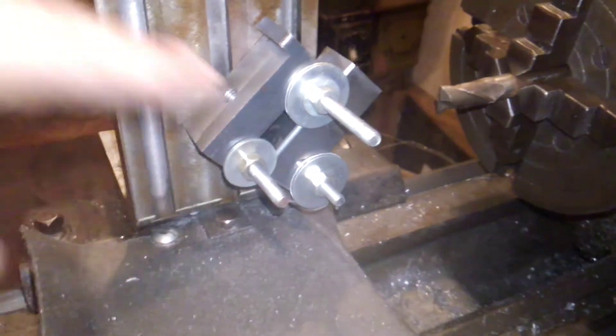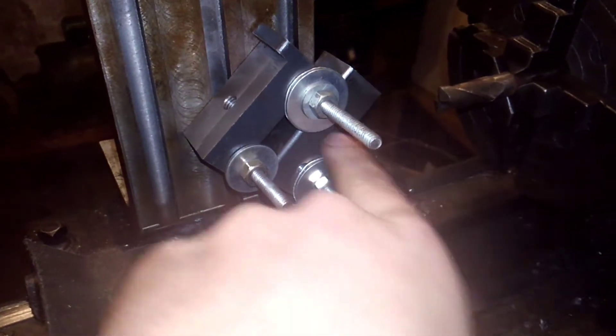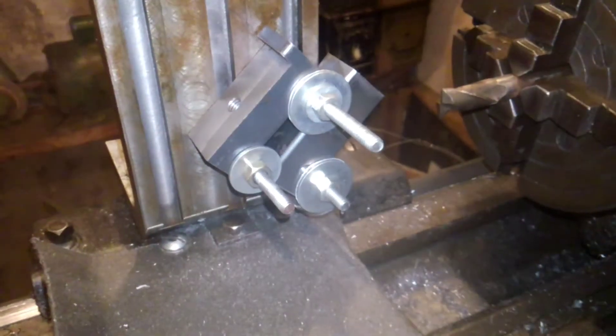Should, in theory, work. The cutter's going this way, so it's pushing the lock back into the plate. Maybe it'll be okay. I guess this video is just a yes or no as to whether it'll work or not. So, yeah, let's go.